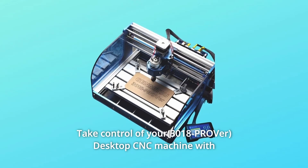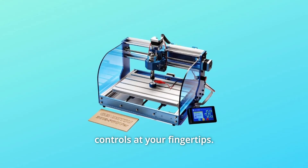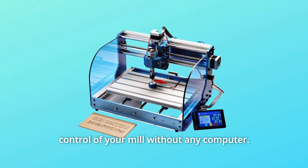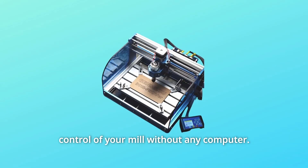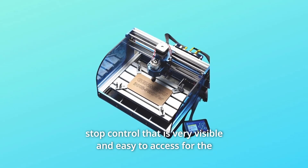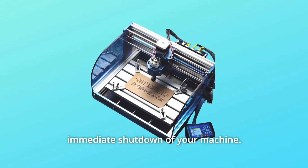Number 8: Take control of your desktop CNC machine with controls at your fingertips. The 1.8-inch display will clearly show readouts and provide manual control of your mill without any computer. If a project gets out of hand, the emergency stop control is very visible and easy to access for the immediate shutdown of your machine.